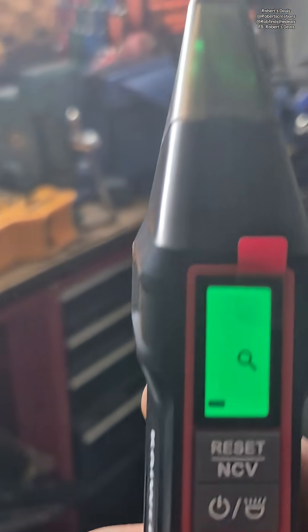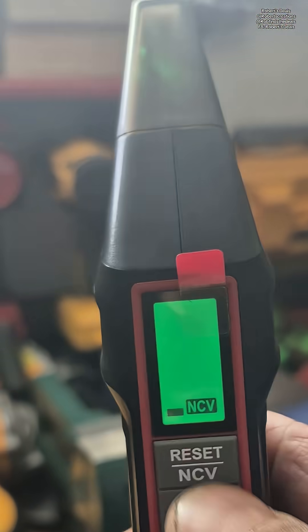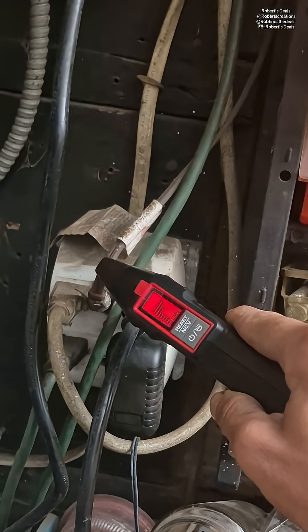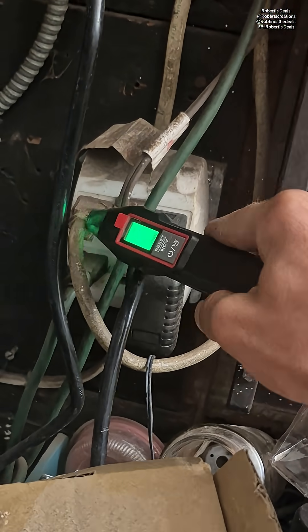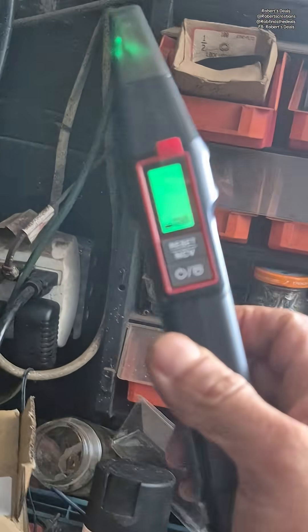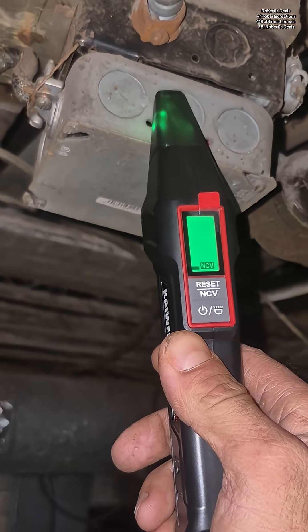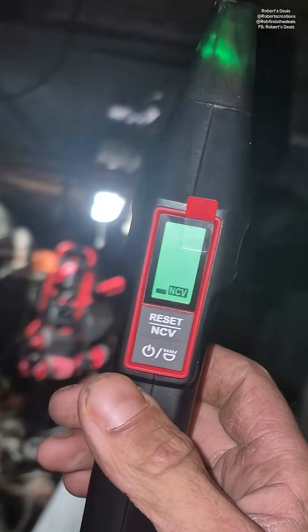This also does non-contact voltage checking. Say you've got live wires and you don't know what you're working with — you just go right up to it, hold this button until it says NCV. Now this will tell you what wires are live. That's live. That one's live. That one's live. It's a great little feature. It also comes with an adapter so you can plug this directly into a junction box or a light on the ceiling and find the circuit breaker that way.